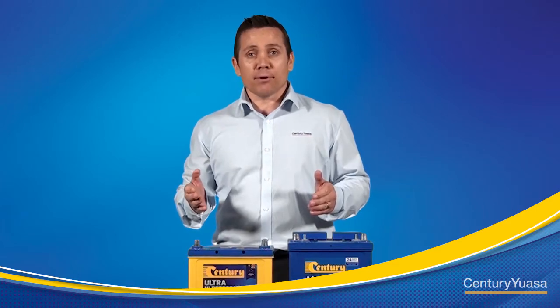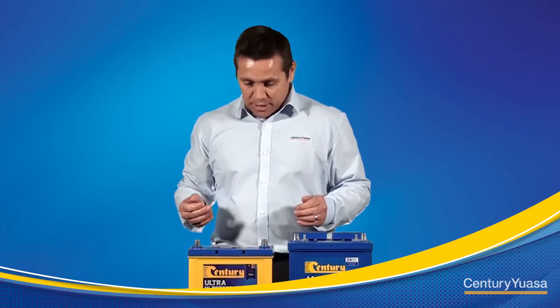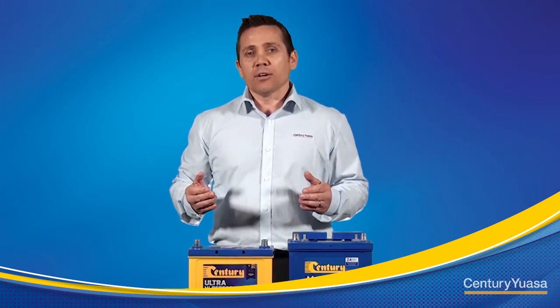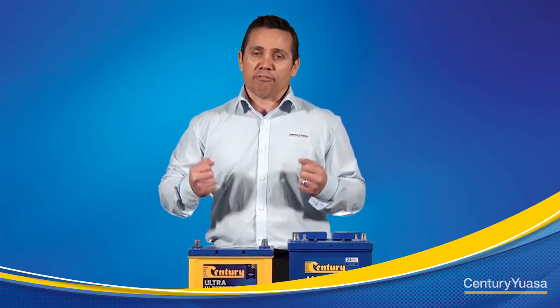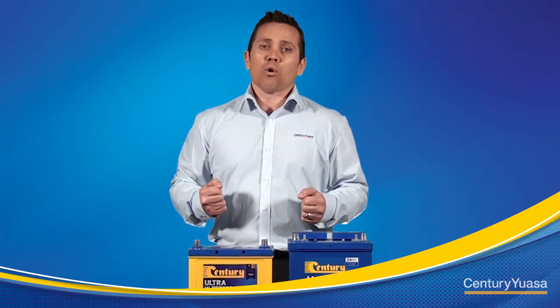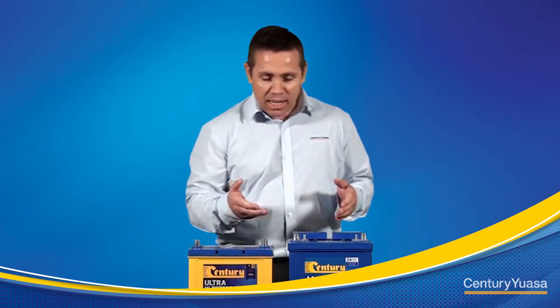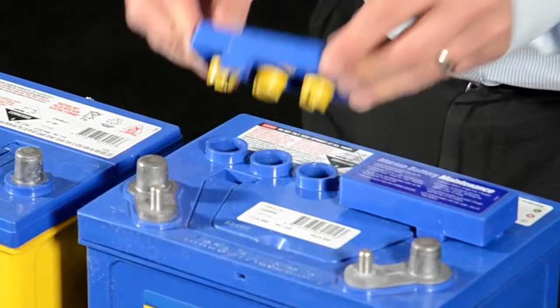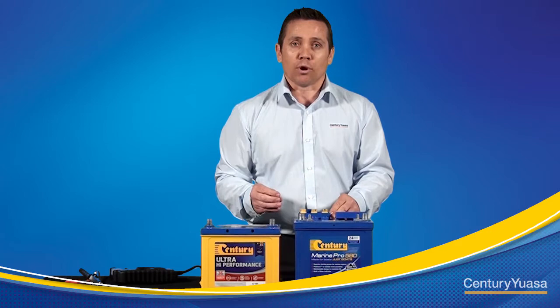For sealed maintenance-free batteries we can check the water indicator located on top of the battery. The water indicator gives a snapshot of the battery's condition: whether it's charged and ready to test, flat and needs to be recharged, or low on electrolyte and needs to be replaced. For maintainable types, we can remove the vent plugs to check fluid levels and if required top up with distilled water.